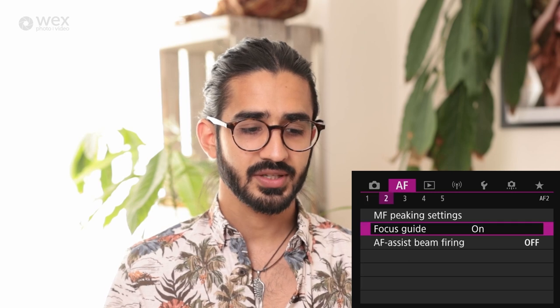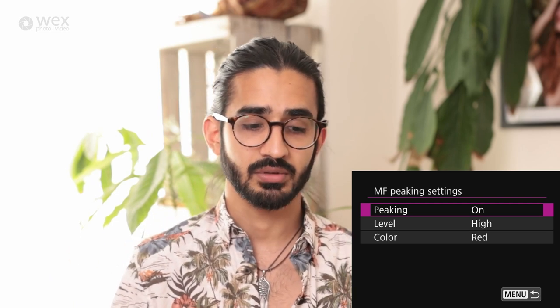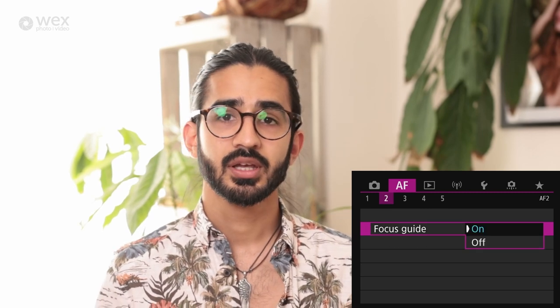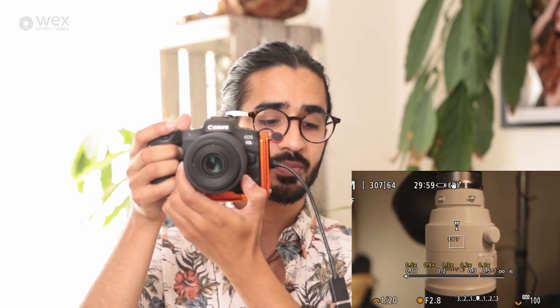In AF2, manual focus peaking settings: when in manual focus, things that come into focus get a highlight around the edge. You can set the color so it stands out — particularly useful for video when you're doing the focusing yourself. Focus guides are very clever: in manual focus they bring up two little arrows using the dual pixel AF system to tell you if something is front or back focusing and which way to turn the focus wheel. When the indicator is green, it's in focus.